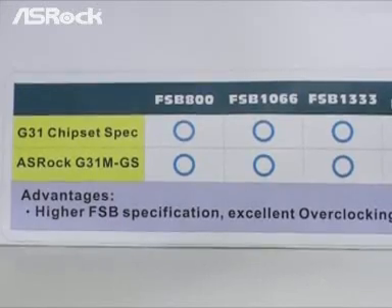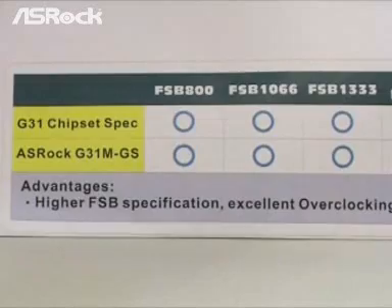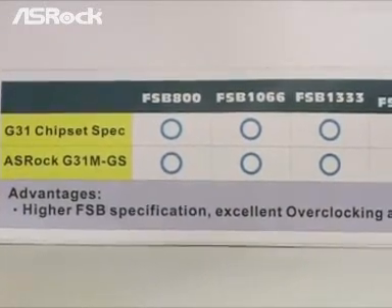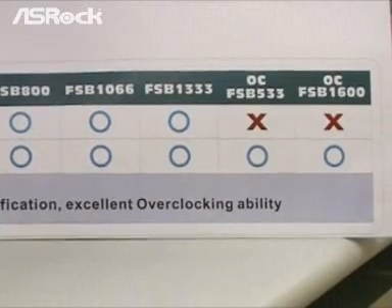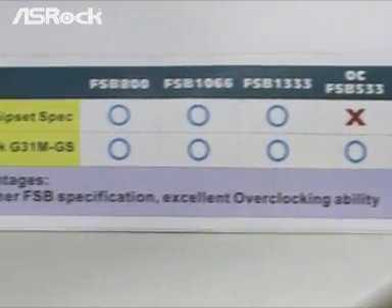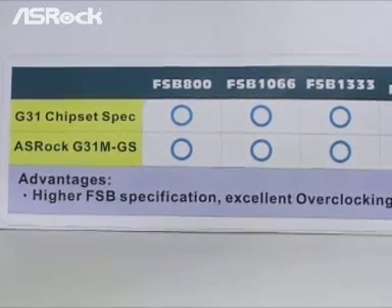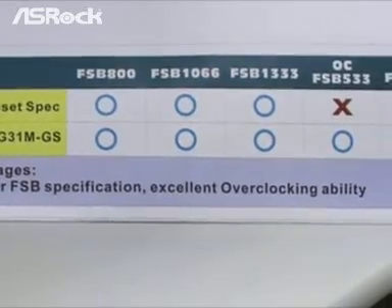But now, the S-Rock G31M-GS not only supports the Intel G31 chipset spec, but we also make it support overclocking — down to front side bus 533 and overclocking up to front side bus 1600. So you can see the advantages of the G31M-GS: higher front side bus support and excellent overclocking ability.